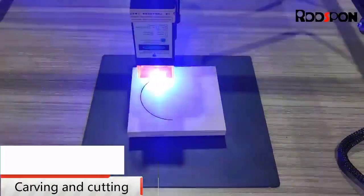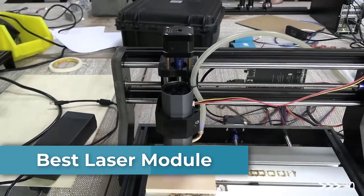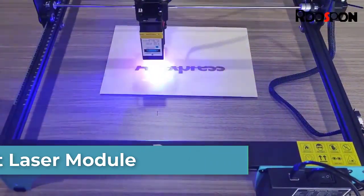Today, we bring you the best laser modules for cutting, engraving, and DIY projects. Stay tuned, you don't want to miss this.